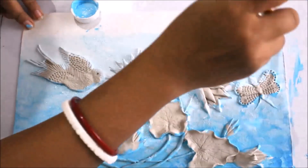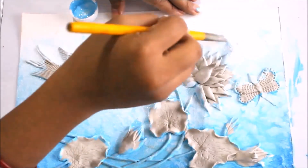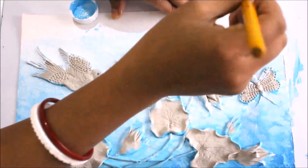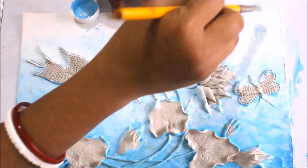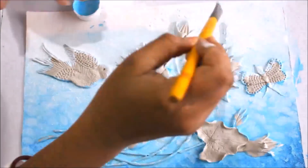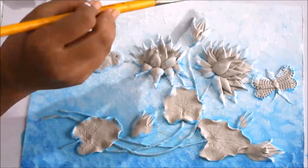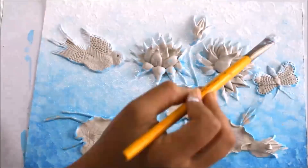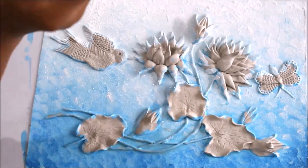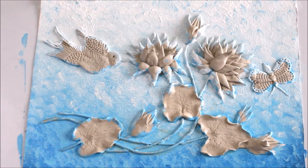For the upper part I'm going to use white and start dabbing it into the light blue paint. We don't want a finishing look, so we won't create one.